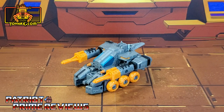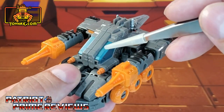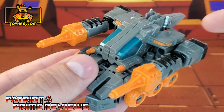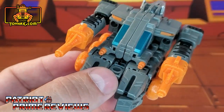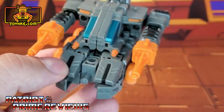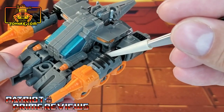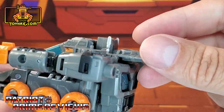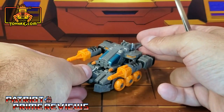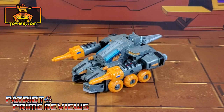In vehicle mode straight out of the packaging, Fast Track still looks really good. He's got great orange wheels and orange guns, and I love the paint applications especially on the windows — that blue glitter finish looks really good. He also has orange paint applications on those little guns, black paint applications on the front of the vehicle, black along the barrels of the guns, and on the back. All in all a really cool looking vehicle mode.